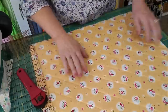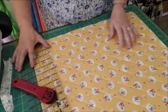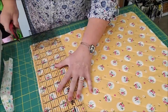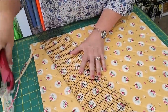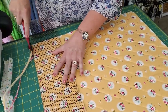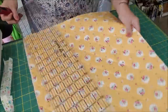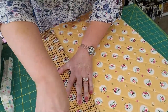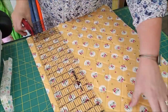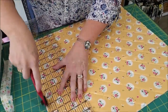It's all sewn, and then I've taken it over to the ironing board and pressed all of the marking away. Now I just want to square up the edges a little bit. I used a 3.0 stitch length to make it just a little bit easier to sew, and I used my walking foot, which helps with all the layers.